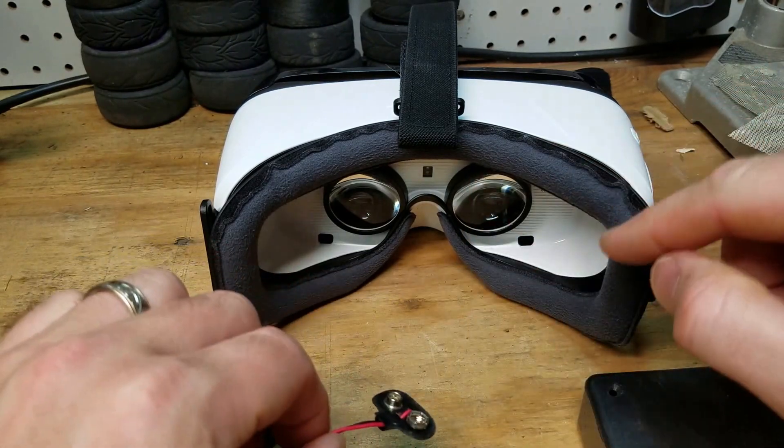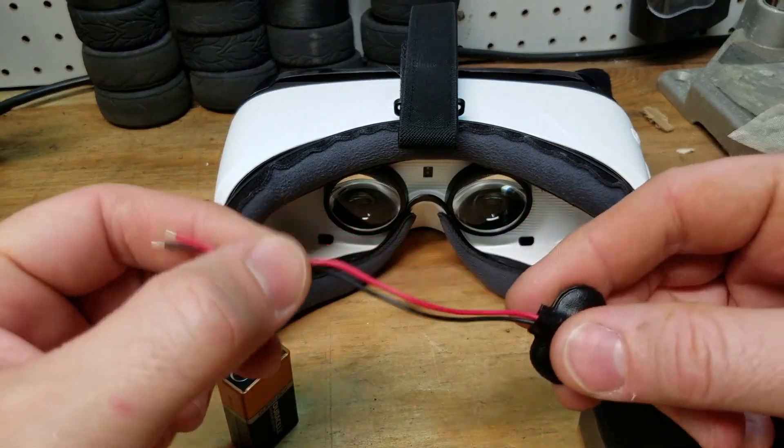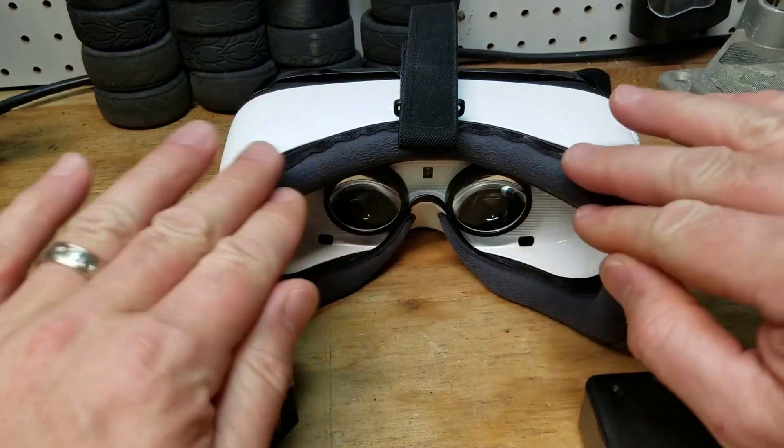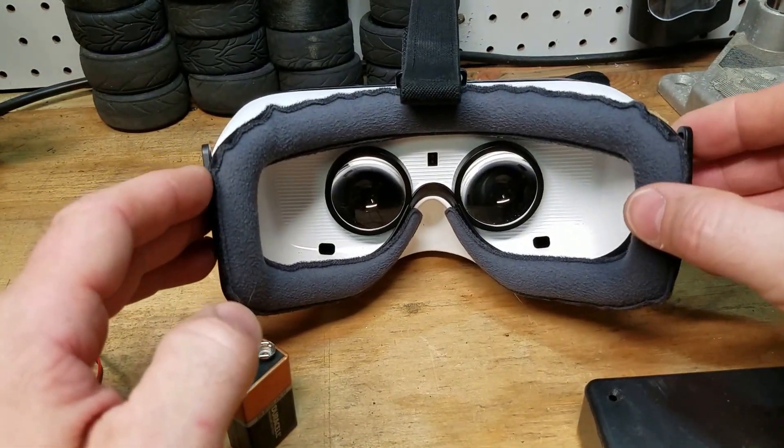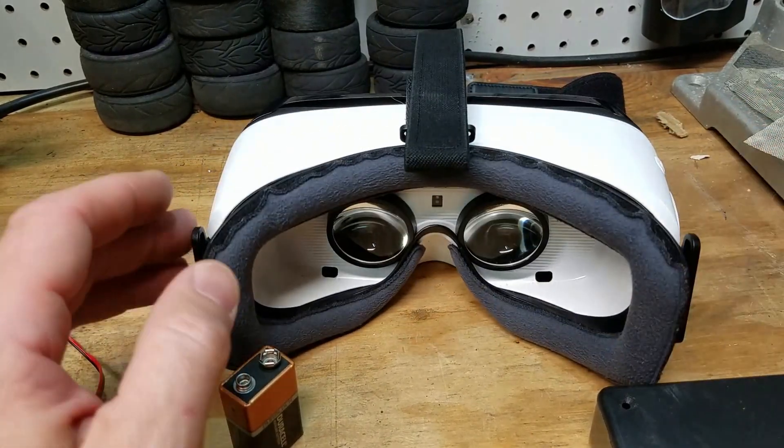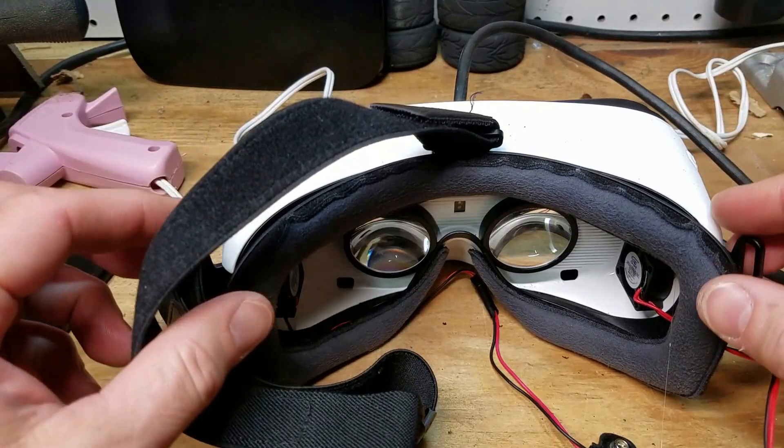We're going to hide the batteries in the case and put them on the strap. I'm going to attempt to hot glue them in now, run the batteries, and see if it works mounted as-is with the hot glue. If not, we'll have to come up with another solution — try to get some standoffs and drill some holes. So let's give this a shot.